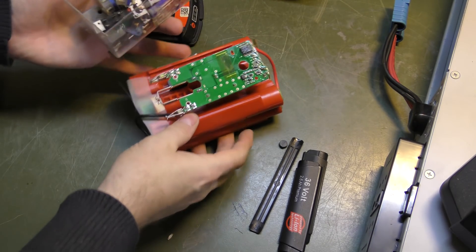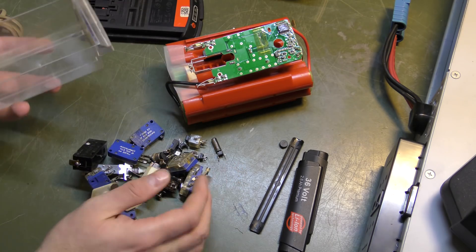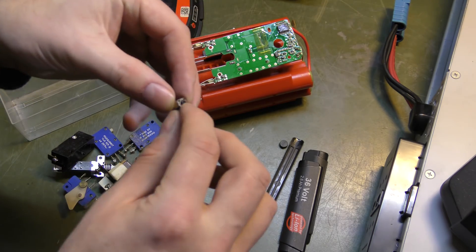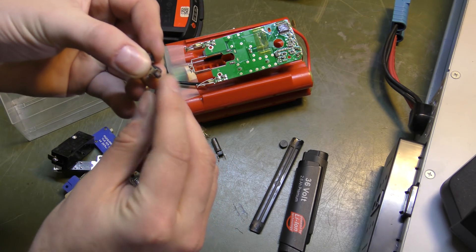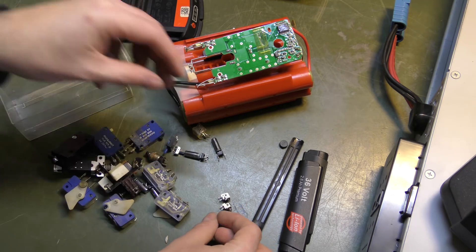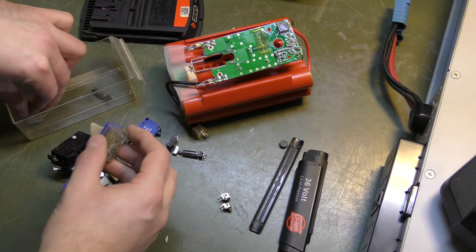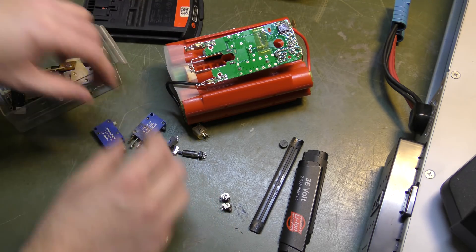I've done multiple videos where I take electronics apart just to use the parts, and I just happened to find this one — it's very similar. There's even another one here that is probably even better. I believe I might have a couple of replacements, and these were from an IMAX charger. These are really old, so let's see what we have.